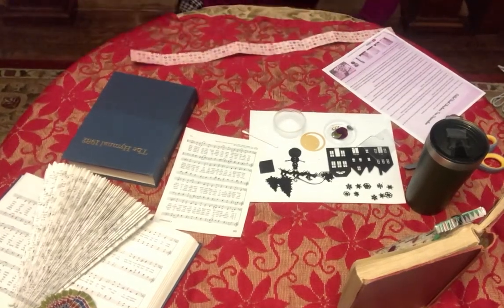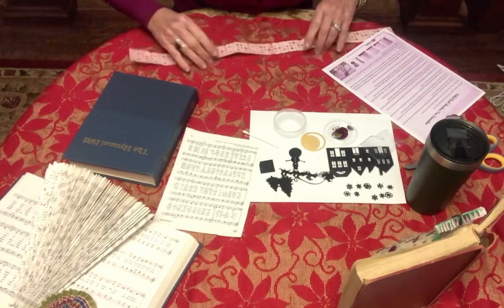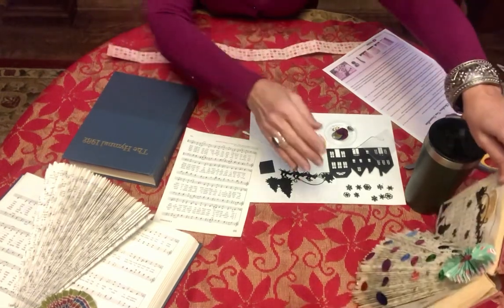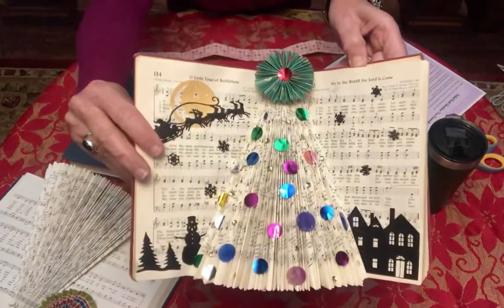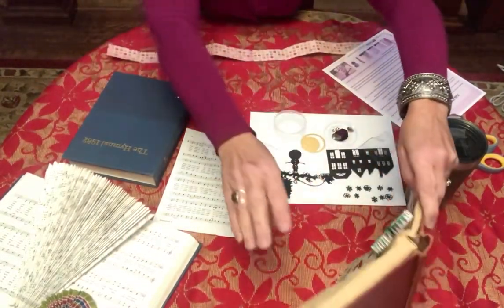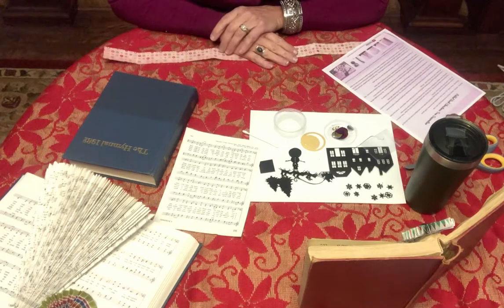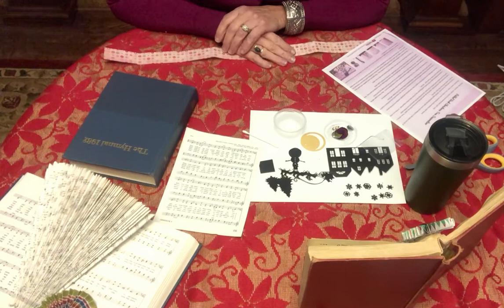Hi everybody and welcome to Kendall Young Library's adult DIY for December 2020. We have a beautiful Christmas tree book that we're going to make. This is what your finished product will look like. We had two churches in town donate their hymnals to the library, so thank you for that.